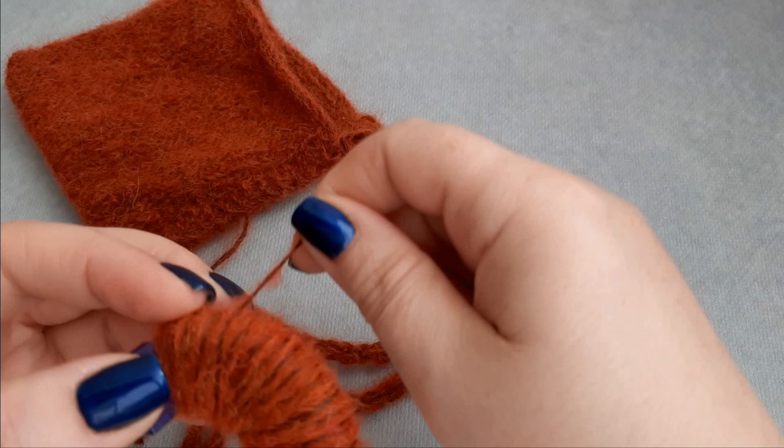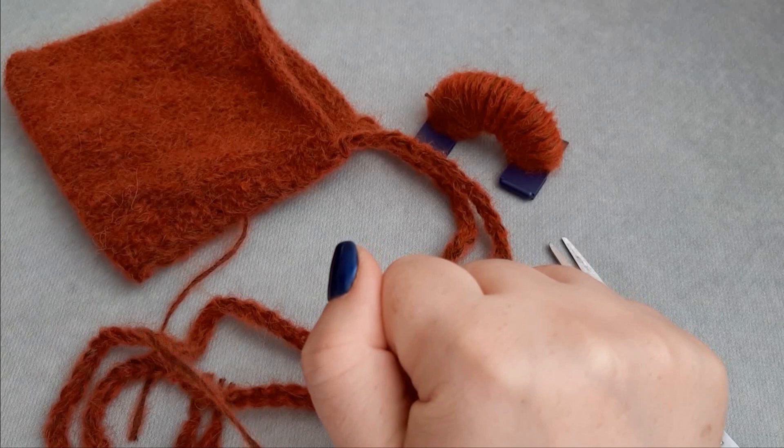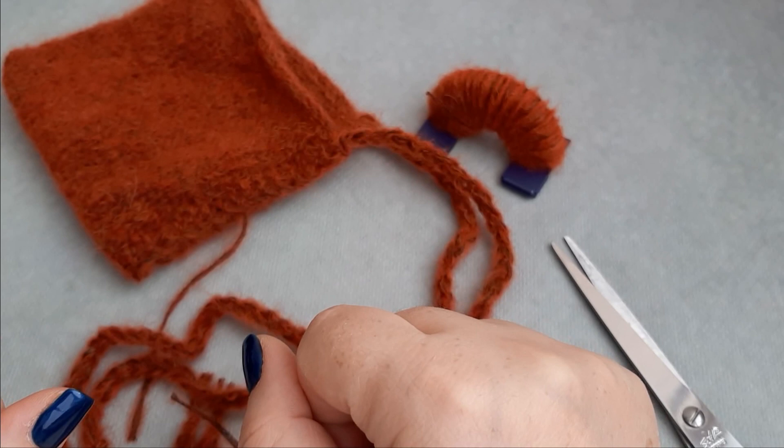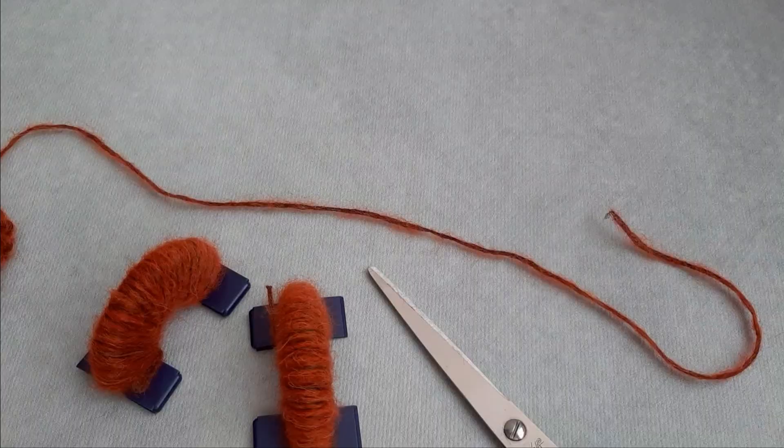Cut the yarn and leave it aside. This is the first half of our pom-pom. Now I will make the other half and I will come back to show you how to proceed to finish our pom-pom and to attach it to our pixie bonnet.